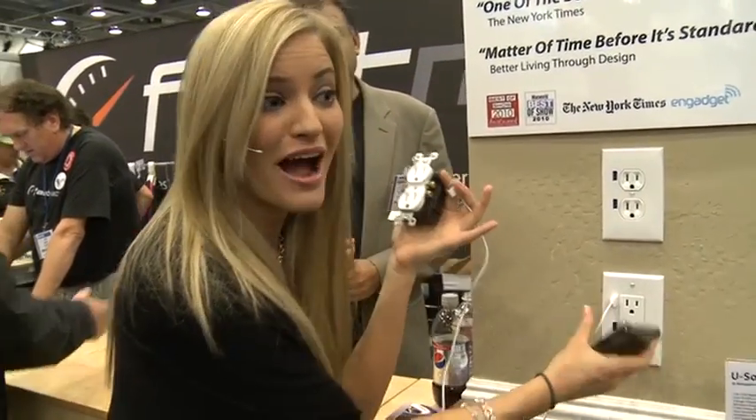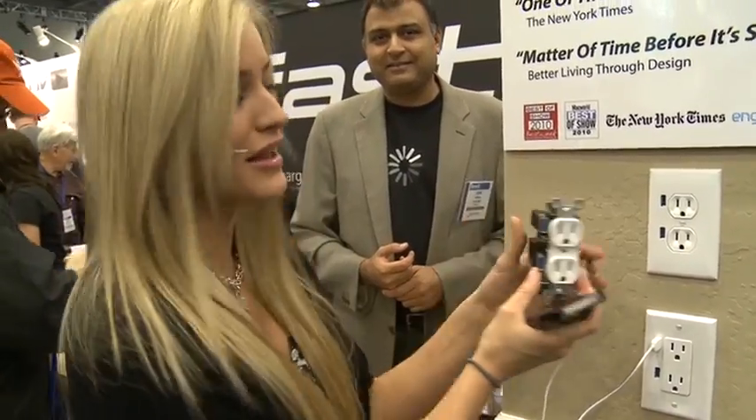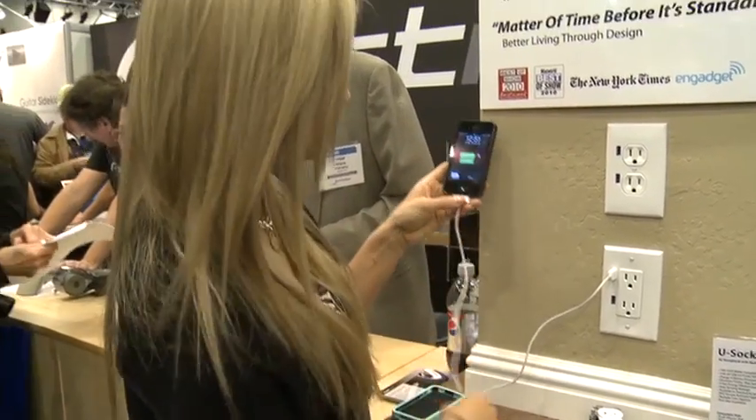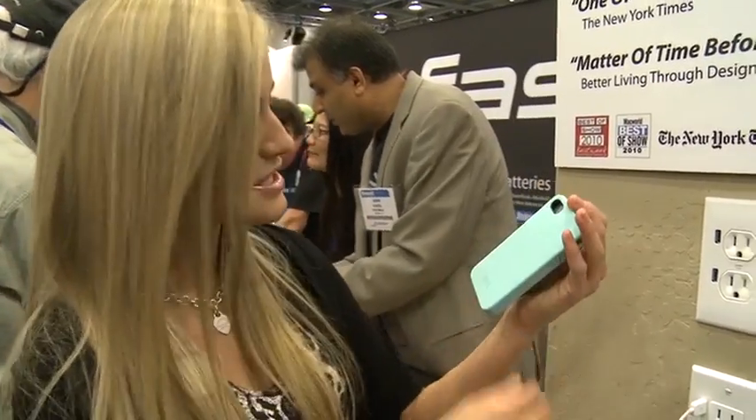I'm Justine here with MacBreak. We are at Macworld 2011 and I'm at the FastMac booth checking out their U-Socket. This will turn any normal outlet into a wonderful outlet that has USB. Since I'm running a little low on my iPhone, just plug this little guy in — it's like magic. They also have something else that's extremely amazing: the Impact Shield, which will pretty much protect your iPhone from anything. They're going to give me a demo, so let's check this out.